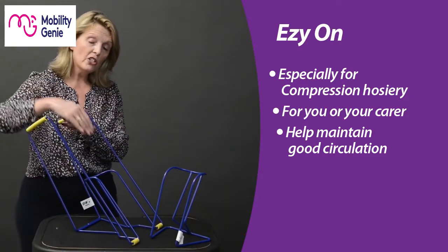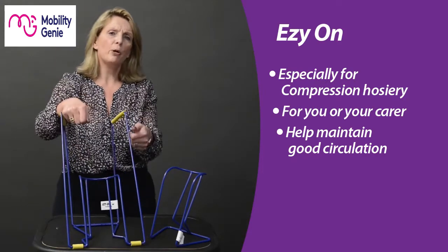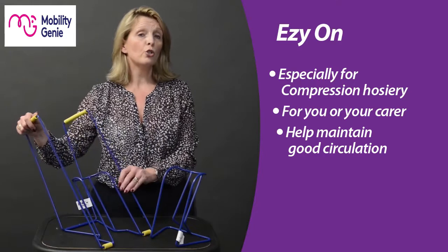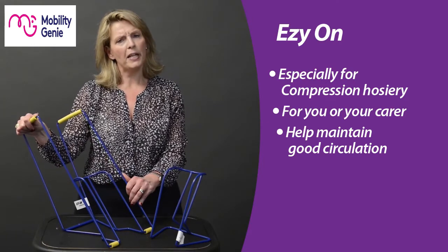At that point, put it onto the floor and gently angle it — as you can see the angles here — to slide the foot down, then work the frame up the leg. Once we get to the knee, you can generally pull it up and manage from there. The Easy On small and tall are designed specifically for using compression hose, to help build compliance and maintain healthy circulation.